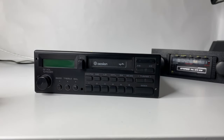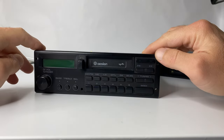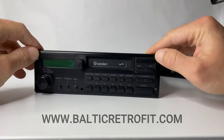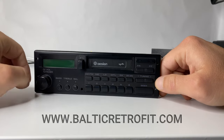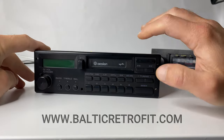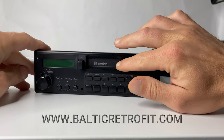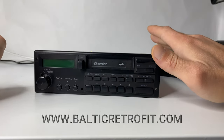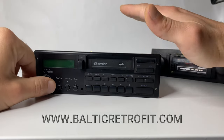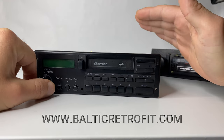Hi everyone, this is an educational video on how to maintain your cassette deck. Many people make this mistake when they buy a cassette radio — even after it's been serviced — and they don't use the cassette. You have to remember: you have to play the cassette from time to time. It doesn't matter if you're listening or not, but to keep the deck in good condition, you have to play the cassette regularly.